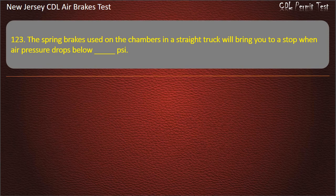Question 123. The spring brakes used on the chambers in a straight truck will bring you to a stop when air pressure drops below: 60; 20; 100. Answer: 20.